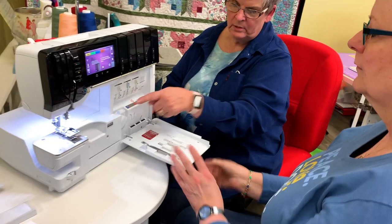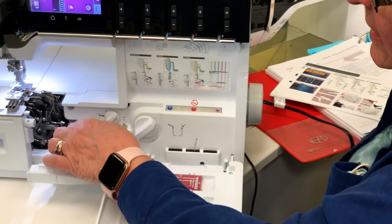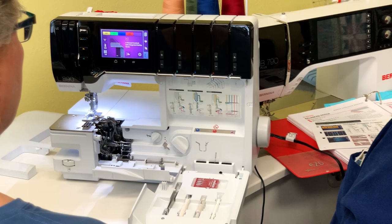We're going to open this up — we have the air threader, which is for the upper and lower loopers. If you turn this knob, do you see how it closed? Now open it up. In order to use the air threading mechanism, you have to have it closed.